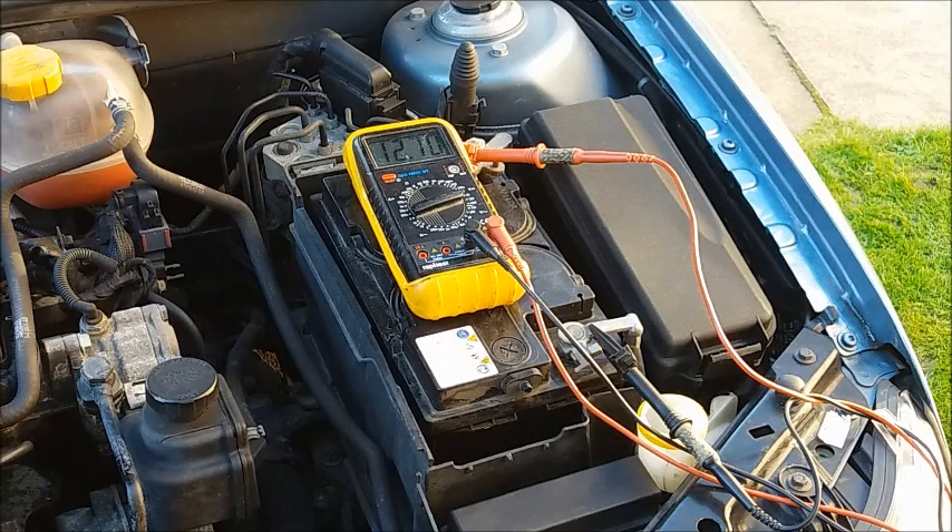Before moving on to test two, if your battery is at 75% charge or less you must charge it up. Test two should only ever be carried out on a fully charged battery, so if your battery needs charging, now is the time to do it.